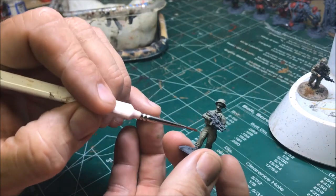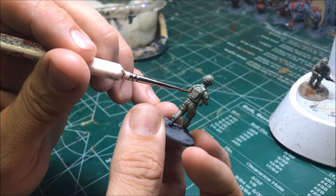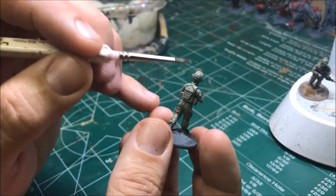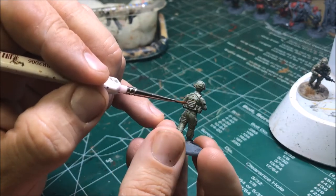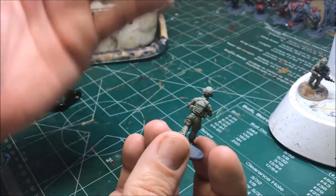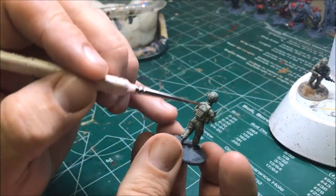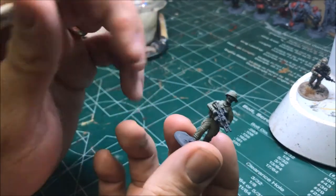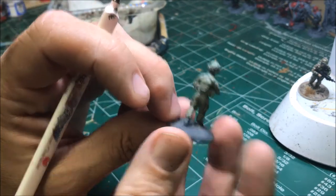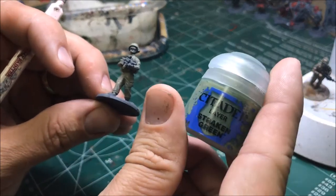The equipment — all the pouches, body armor — is all multicam, so you want to do each piece individually. Don't drag your brush across pieces; end at the edge of each one so each piece of equipment gets its own little pattern. That makes it look like he's wearing separate pieces of equipment, not a continuous green line. Every pouch and piece of body armor needs its own multicam pattern.